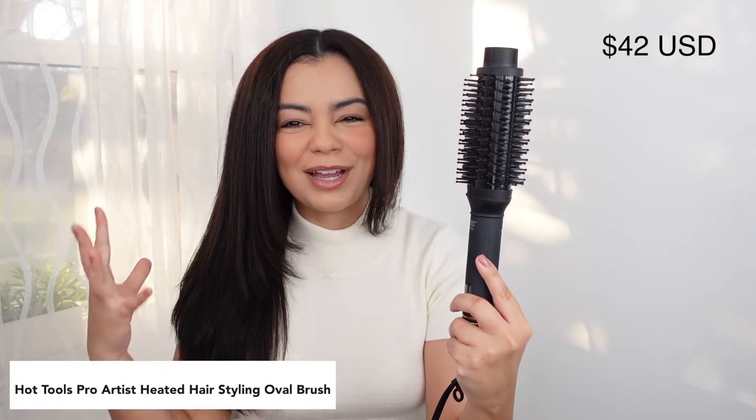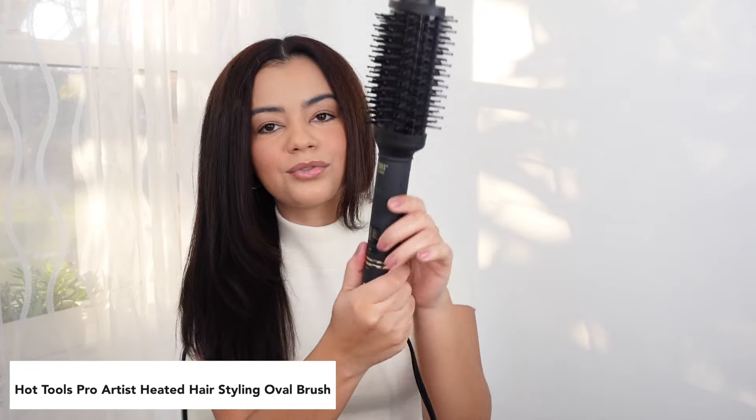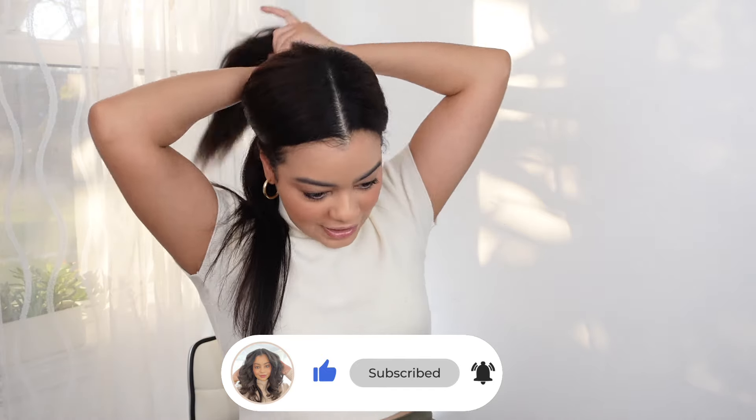I wanted to start with this one because this is the bigger size out of all of them, so you are going to get bigger waves with this. I'm going to put it on the heat setting 390, and we're just going to do some curls on the ends. I'm going to be dividing my hair into different sections and do a fresh curl per hair tool on very straight hair.